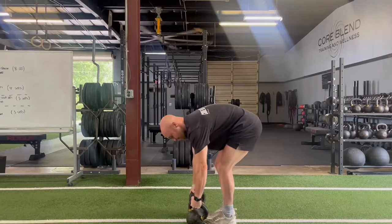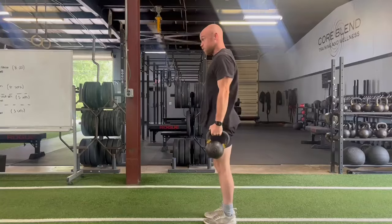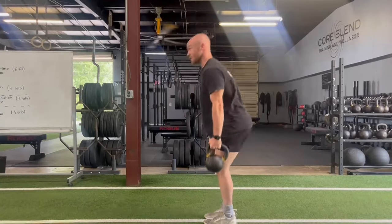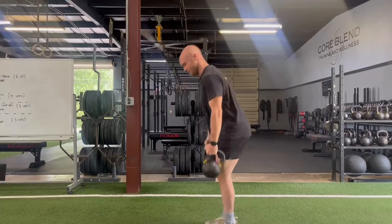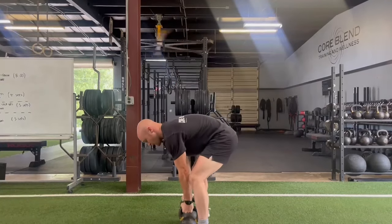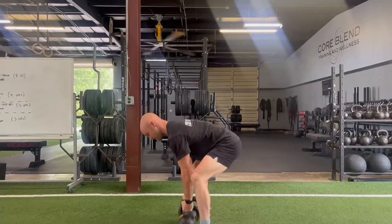I'm going to do the complex again here for five deadlifts and then four gorilla rows. That'll be two complexes, so in this video I've done what will be equal to a 10 meter sled pull.